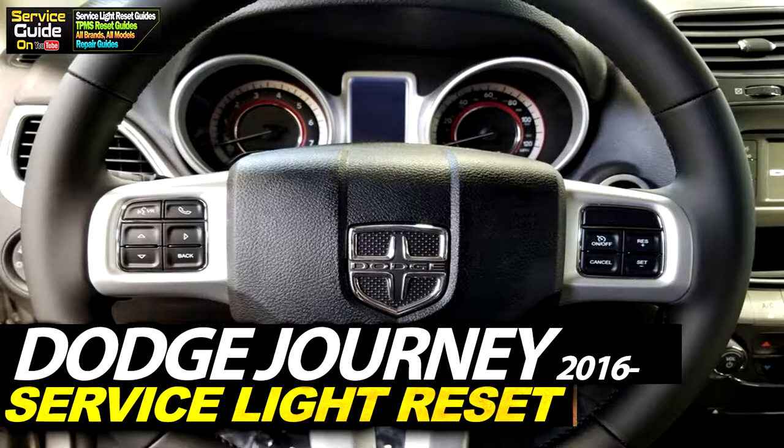Hello, this is Ricky with Service Guy. Today I'm going to show you how to reset the oil life or the service light on a Dodge Journey from 2016 and onwards.